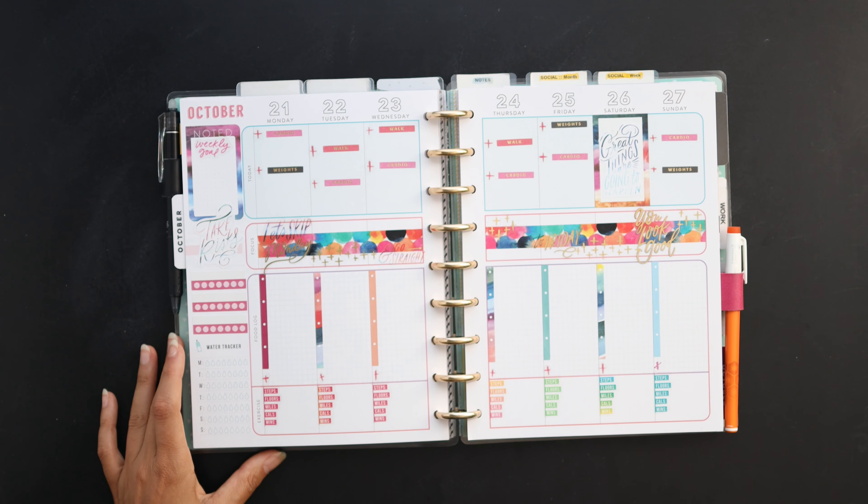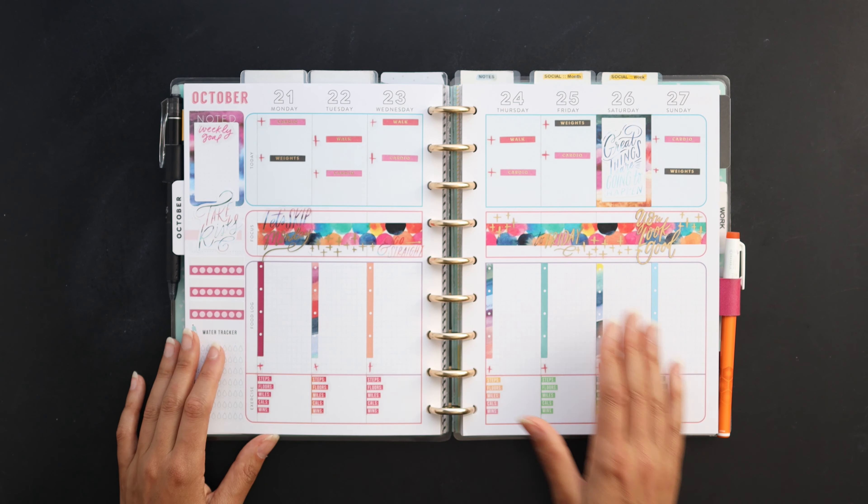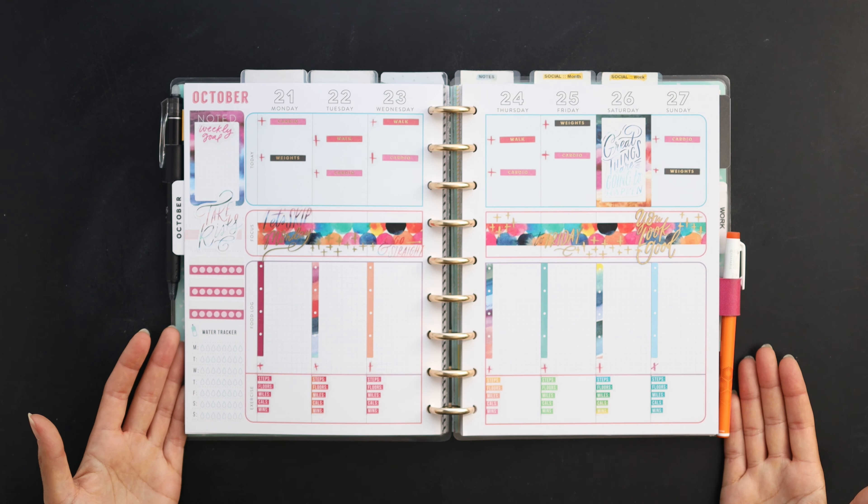Just coming back to show you guys that I did remove those pink headers and I think the spread looks a lot cleaner. Thanks again and we'll see you next time, bye!